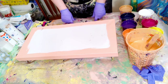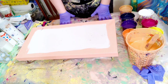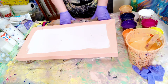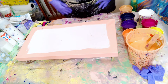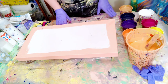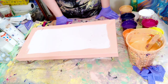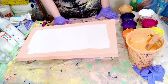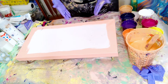My pouring medium is about 75% Floetrol to 25% GAC 800, and then I use a mix of mostly water and a little bit of GAC 800 to thin it to the right consistency. That's a rough estimate though — I don't really measure. I kind of just paint by feel and put in what I feel I need more of. After you do it for a while you'll kind of understand what I mean — you can just feel it.